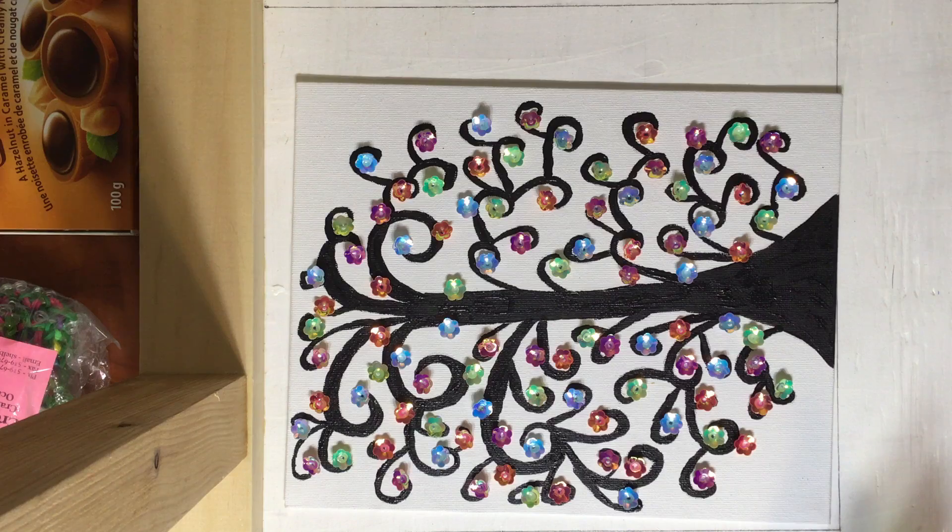That is how you make it. I hope you guys enjoyed. Please like and subscribe. Bye!